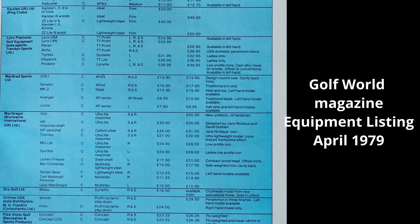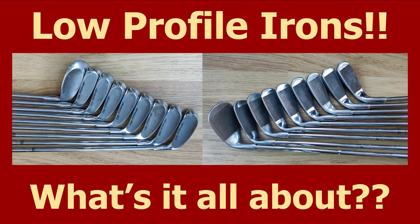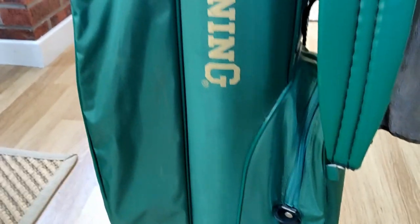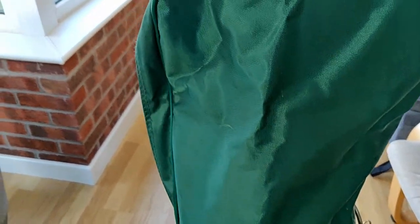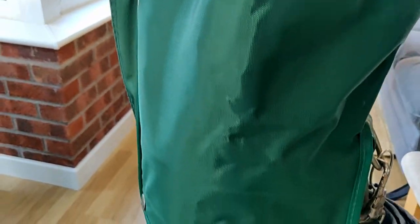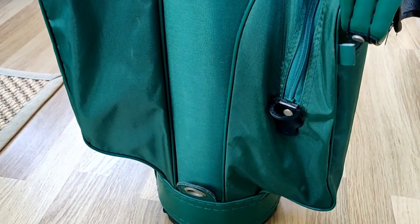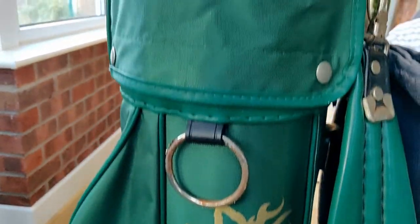I'll be playing a few holes with a set of Browning 440s later on, but before that, and before we go into more detail about the low profile iron boom, let's have a quick look at the 440s. As a special treat today we have not just the clubs but a Browning bag — a very nice green Browning bag. Let's have a look at what clubs we have in there.